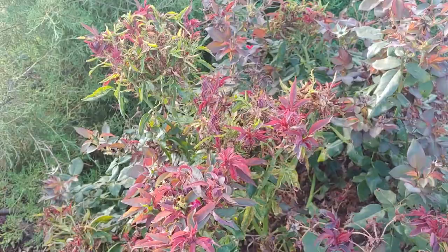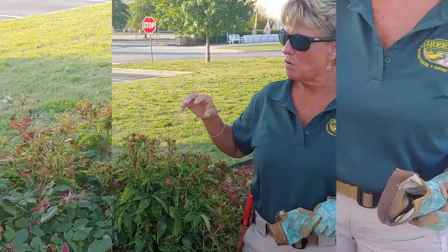With the wind, these mites will blow whatever direction the wind is going to the very next rose bush. That is how your rose bushes get infected.